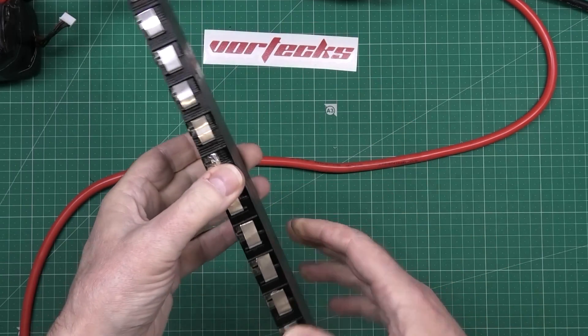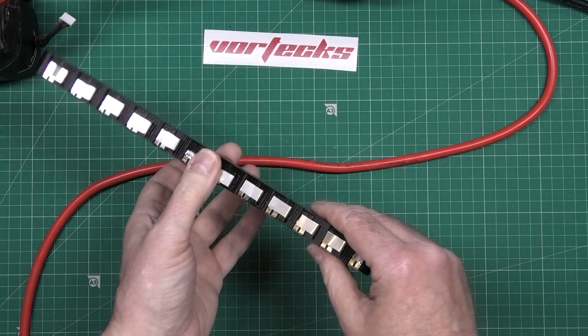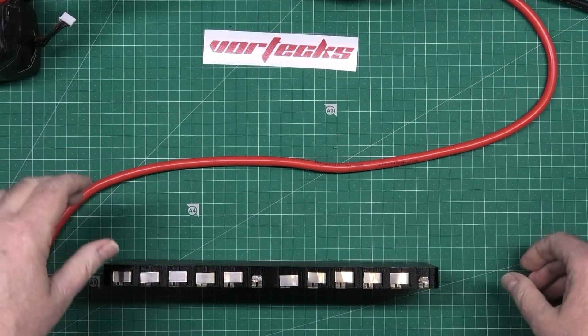Right, that's done. So now I've got to spot weld it all up — literally spot weld it all up.